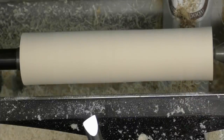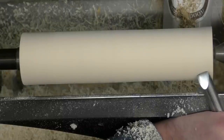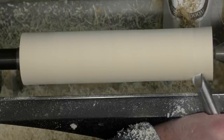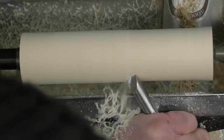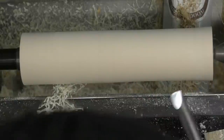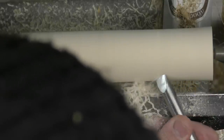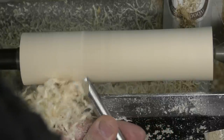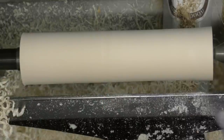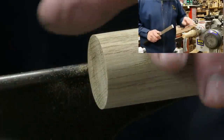The round skew uses the same principles — rub the bevel, twist the handle slightly, raise the handle, start to get your cut, and move along the board. That is quite an effective tool as well.